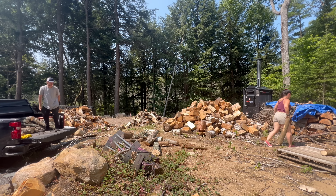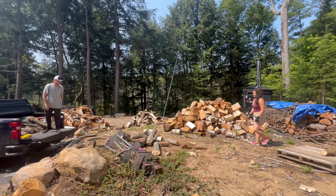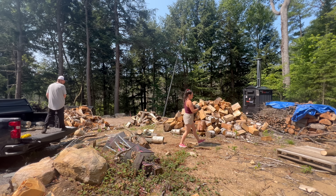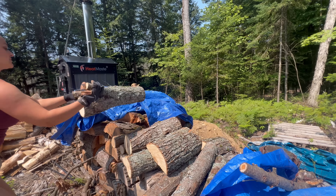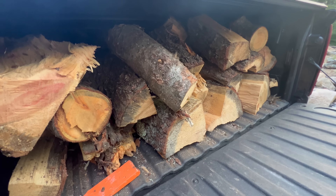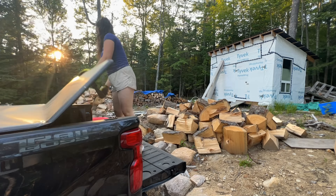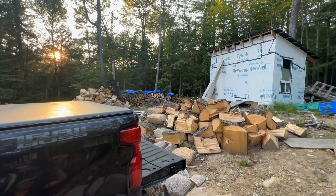As we move more wood for what seems like the millionth time this summer, I'm realizing we need more ingenuity with this. Once we have all these logs stacked and a machine in, I'd love to make this little hill more accessible for our truck so we can back up and pull the logs out without throwing them by hand. Cam stacked the truck full and there's still so much wood left.